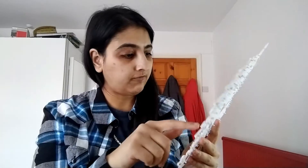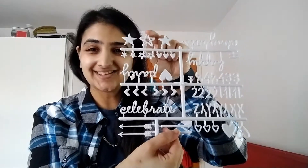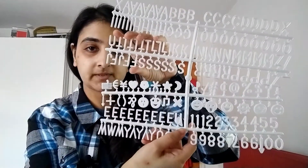You've also got this one which has love, party, happy, and congrats, stars, numbers, a couple more letters, celebrate, arrows — it's really a cool idea, and it all sticks on the frame really firmly. This one's also got some funny emojis and numbers and some other images, so that's a cool one too.